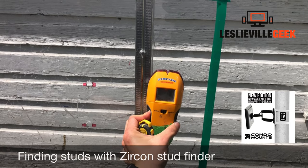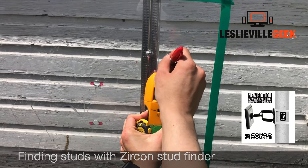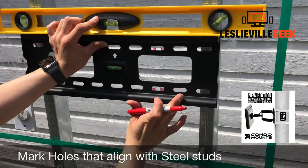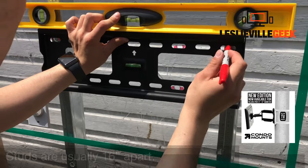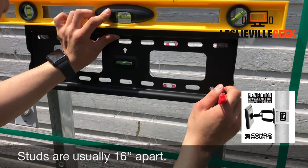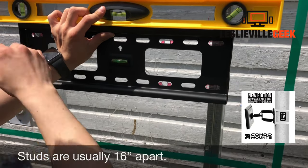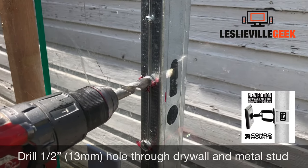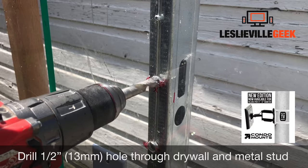After you have marked the studs, take your wall mount and align it to the studs, which are 16 inches apart. Mark the holes according to the wall mount — most wall mounts should be 16 inches apart. The next step is drilling.